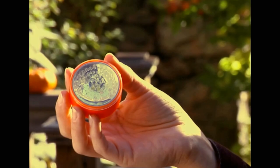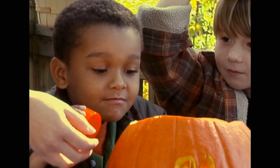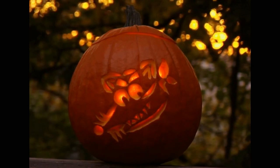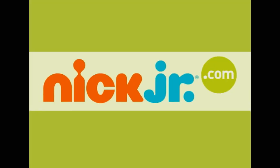Swiper! Add this flameless candle to the bottom to give him some light and you'll be ready to scare up some Halloween cheer. Find more great Halloween crafts, recipes and more right here at NickJr.com.